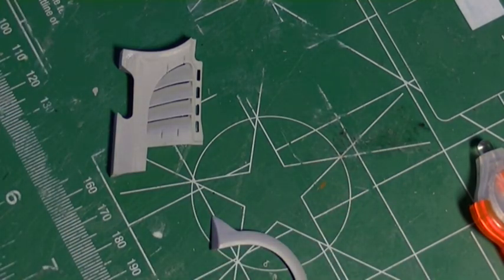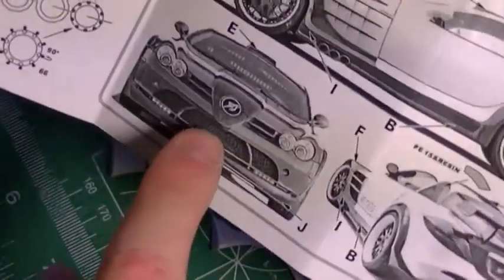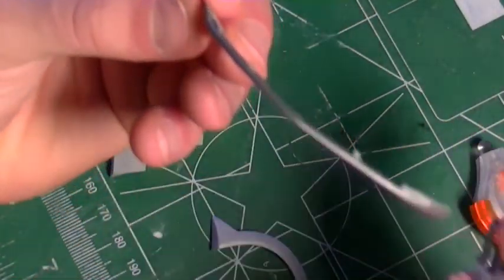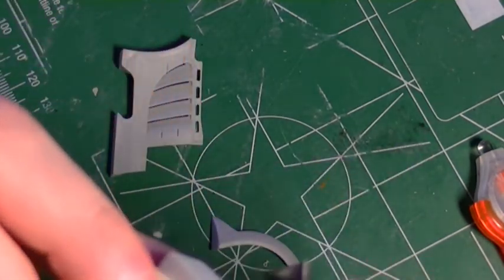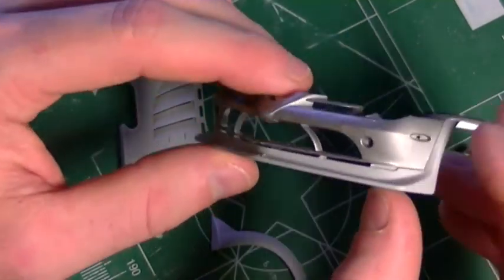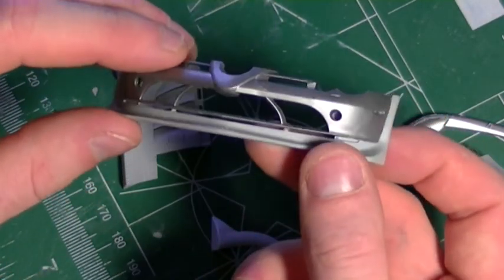With the instructions, for instance the front lip — part J — it tells you it goes on the front of the bumper, but it actually fails to mention that on the stock kit there's a lower chin of the bumper which needs to be removed. There's a panel line along the front of the lip that you have to follow, and that lower section needs to be taken off. The kit is a little vague on instructions, but with a little thinking and problem-solving you'll get it done no problem.